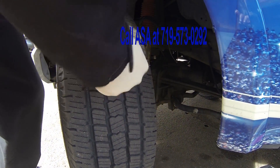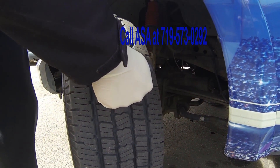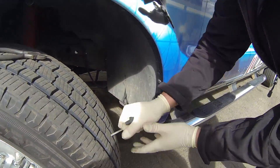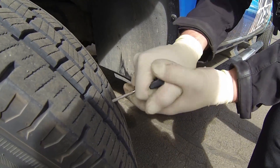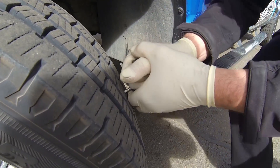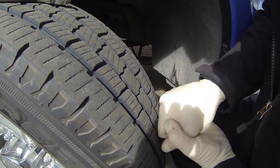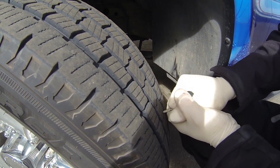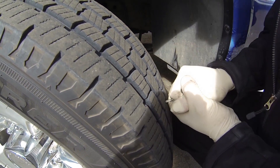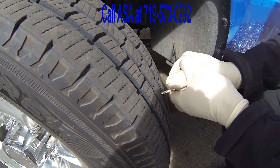It's gonna take some force and you just want to get it in there and you'll find its home. Wiggle it. Once you go all the way through the tire, here's the fun part — you just got to get it to go in and out. You want to ream that hole out real good.